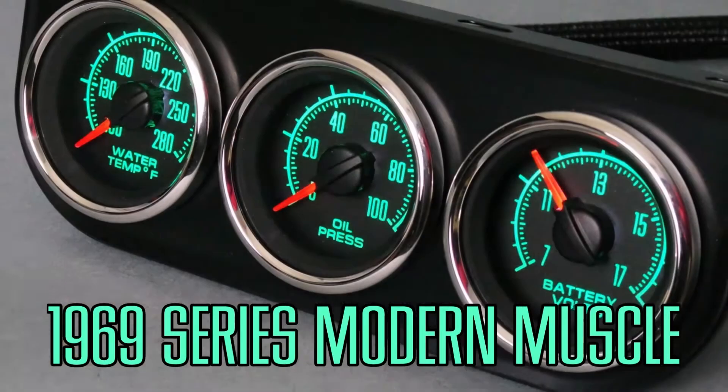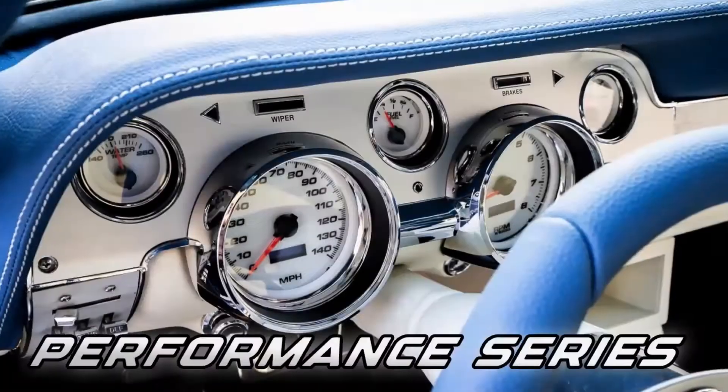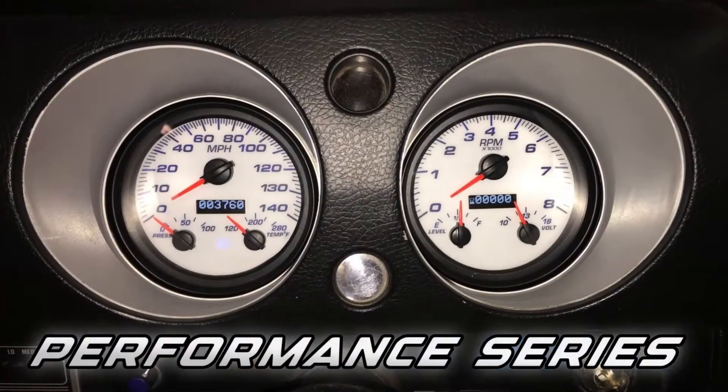From mild to wild, there's sure to be a kit that's right for you. Bold graphics and LED lighting make the gauges look great day or night.